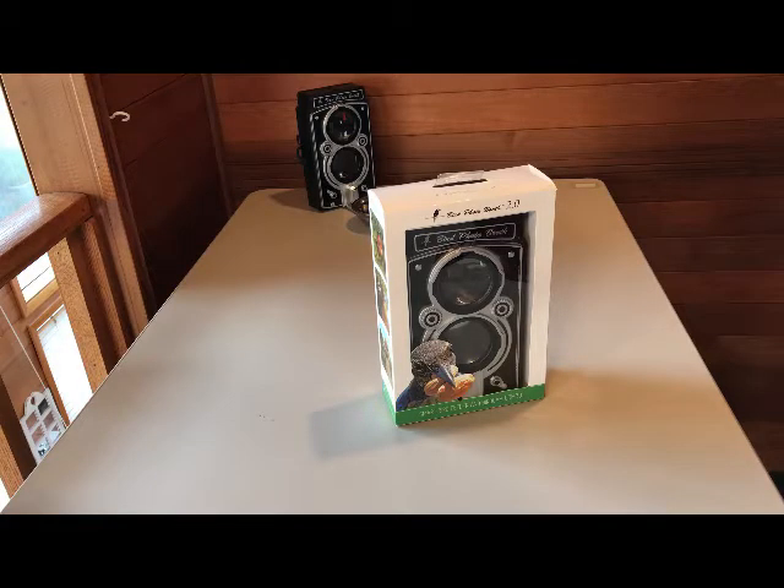Hi, this is Bryson with Bird Photo Booth and today I'm going to show you the Bird Photo Booth Feeder. I'm going to help you get it set up and talk about the details of capturing amazing close-up photos of birds.